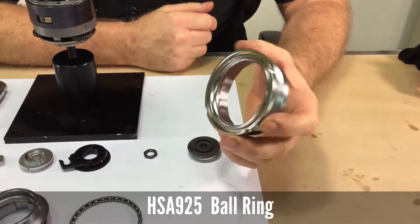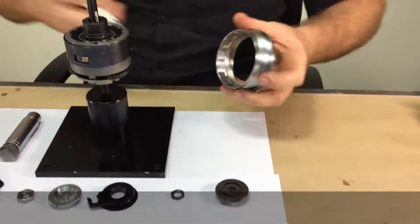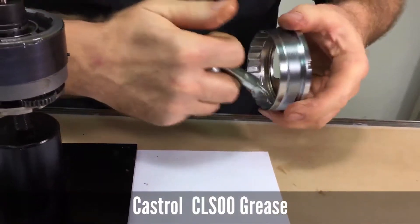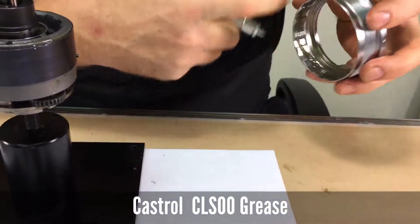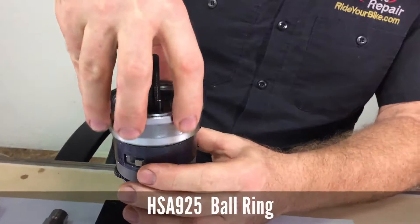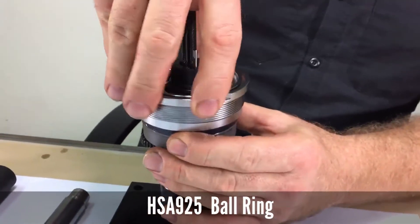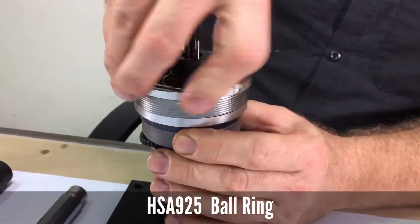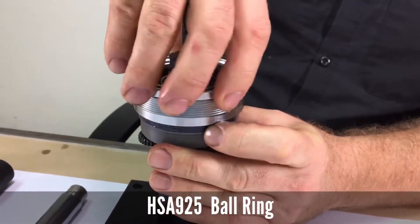Then is the ball ring. Apply some CLS00 grease to the ratchets of the ball ring and slide it down over the drag spring. You should be able to rotate it and feel it engaging the poles.